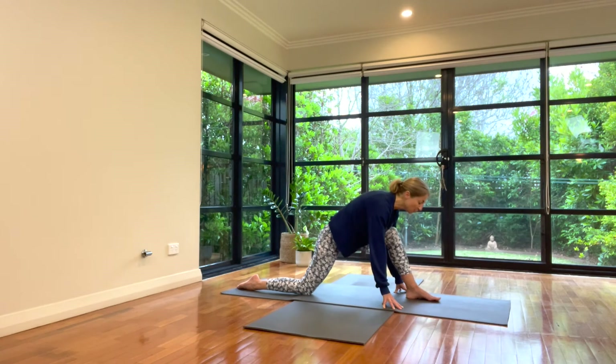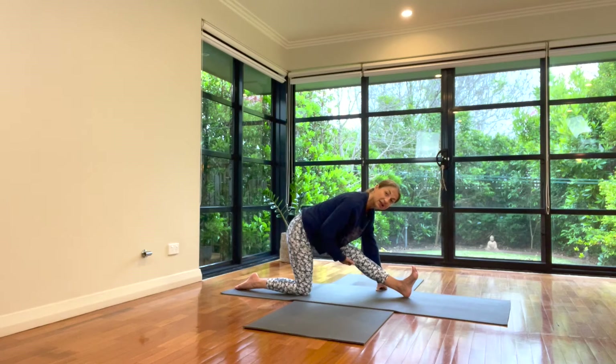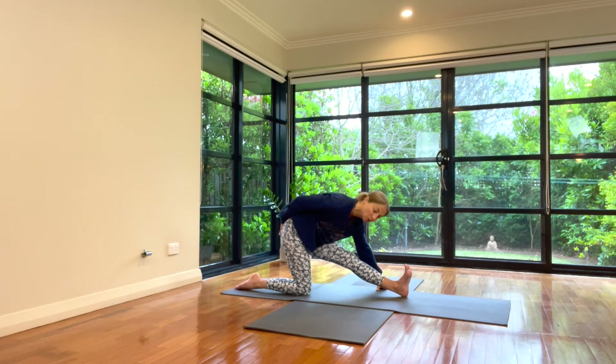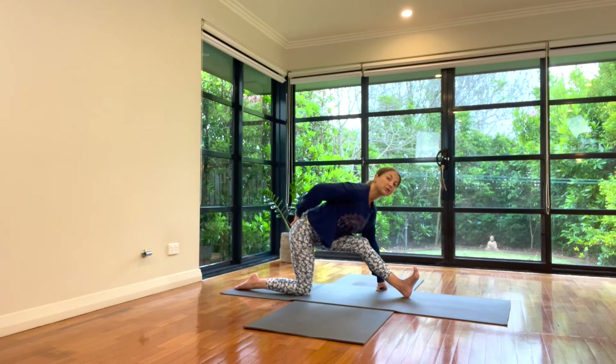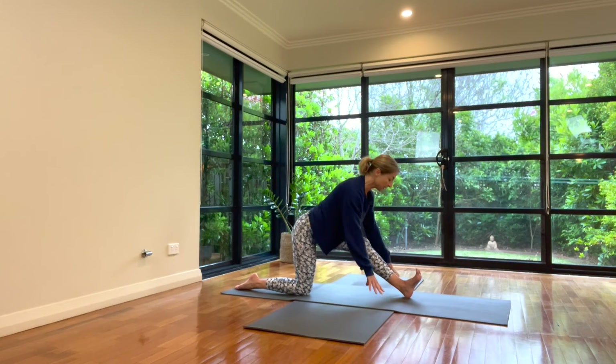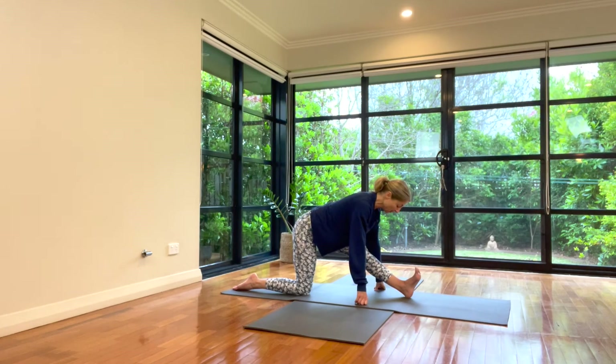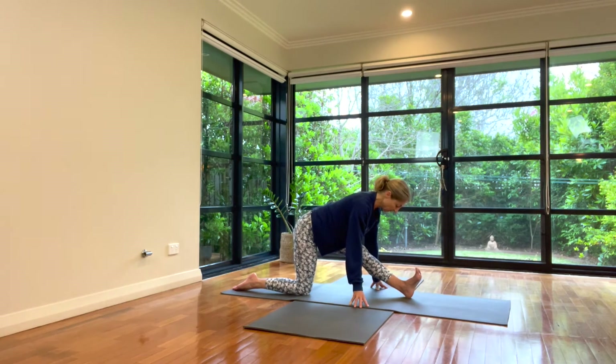Exhale fully — pull the toes up, extend back to that hamstring stretch. If you pull back and the back is rounding, the buttocks are getting pulled under — bend the leg more, lift the chest more, extend the lower back, not rolling into flexion. Hands might need to be up on blocks. Extend back and lengthen to where you can. Slow the breath. Chest lifted, shoulders back, chin in, back of neck long. Is this stretch the same as the previous leg, or do you notice differences? Completely different — less or more intense. What do we remember?